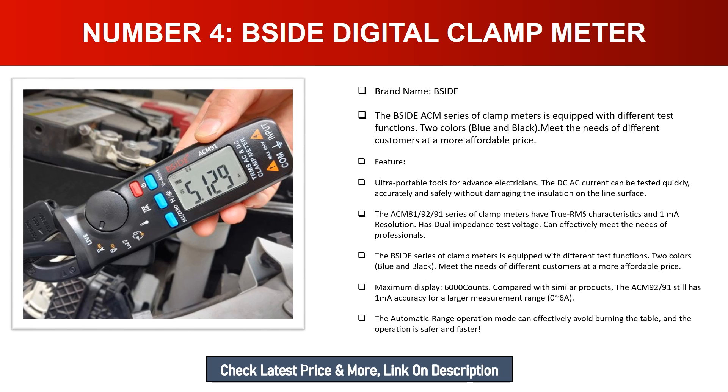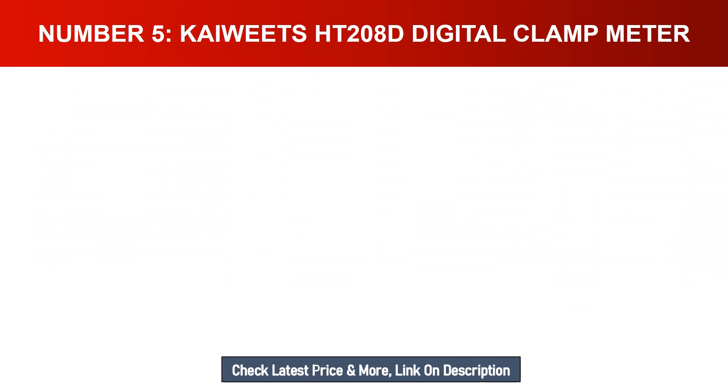Compared with similar products, the ACM-92/91 still has one milliampere accuracy for a larger measurement range of 0.6A. The automatic range operation mode can effectively avoid burning the table, making operation safer and faster.